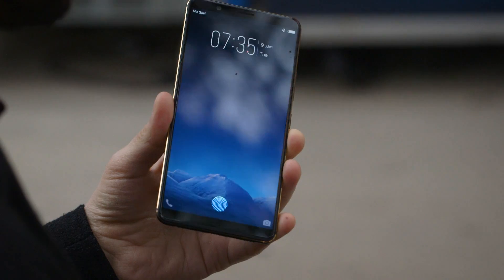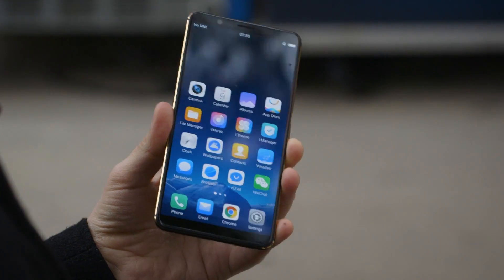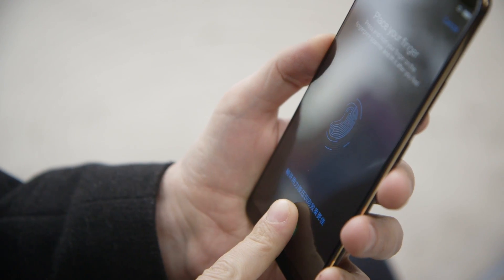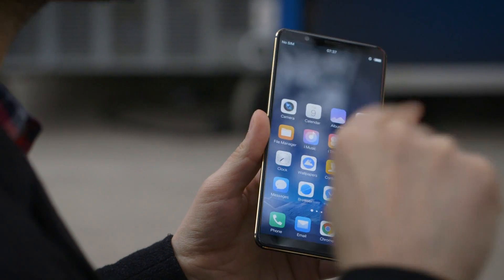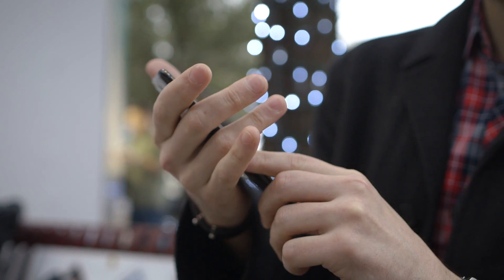But when you lock the phone and you're trying to unlock it, you put your finger on it and it authenticates you — the usual biometric authentication. It's optical, and this only works with OLED panels because there's a Synaptics sensor down here at the bottom which looks through the OLED dots. This wouldn't work with an LCD because that requires a backlight, which would block that recognition. So you'll only be able to find this on smartphones with OLED displays.